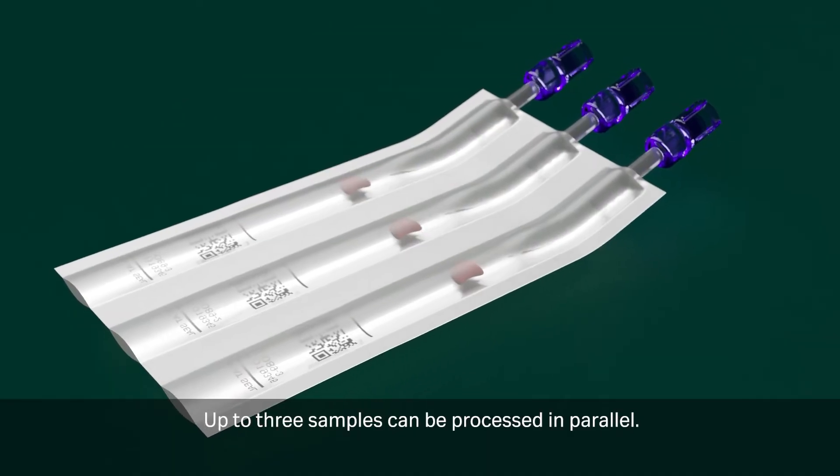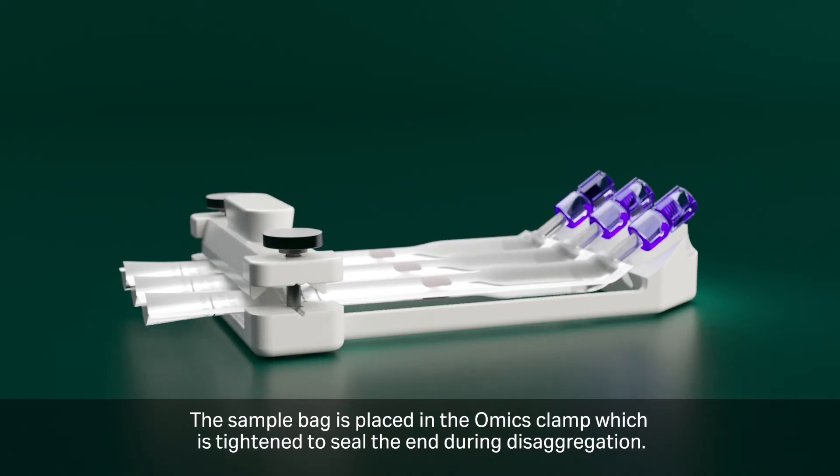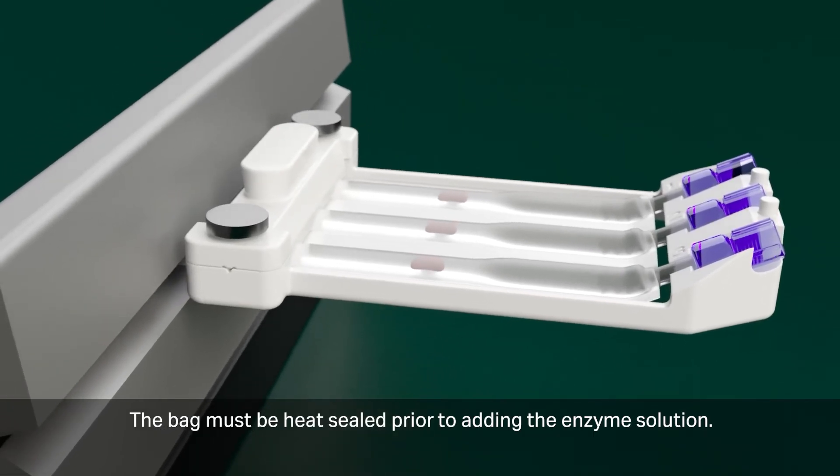Up to three samples can be processed in parallel. The sample bag is placed in the Omics clamp, which is tightened to seal the end during disaggregation. The bag must be heat-sealed prior to adding the enzyme solution.